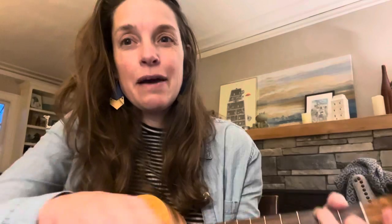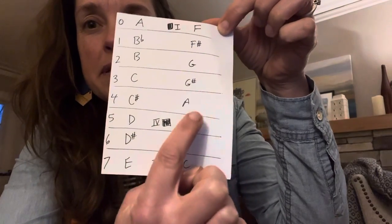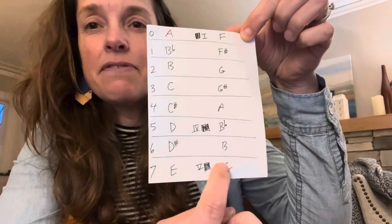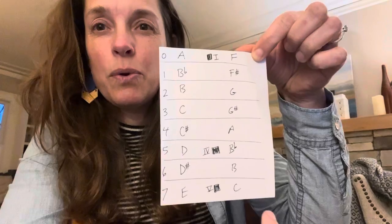Last time we played Louie Louie using the F shape. Here it is on the F string again. We wrote in this column: the 1 chord at open position, slide up to the 5th fret for the 4 chord, and then slide up to the 7th fret for the 5 chord. In the key of F, those three chords are F, Bb, and C. That works fine.